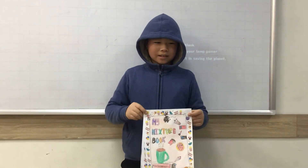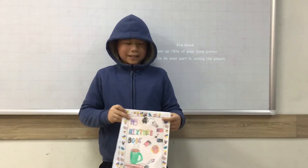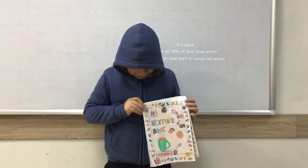Hello everyone, my name is Mida. I'm going to class this is over to tea. Today I talk about my mixture book.